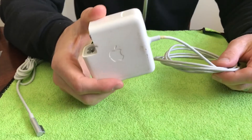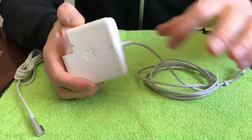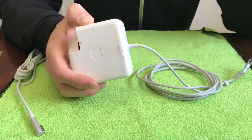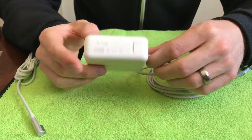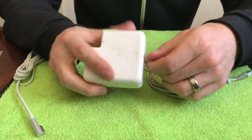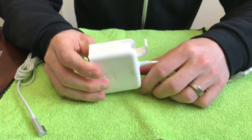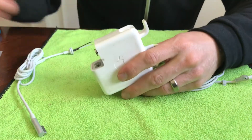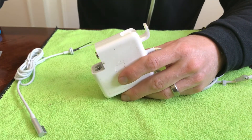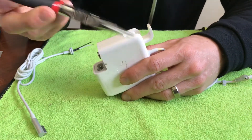First step is to split this apart so we can get to the solder connections, remove the old cable, and put the new one in. Since there are no screws, we have to try to pop this thing open. I'm sure there are some kind of snaps or glue holding it together. I've seen on other videos people try to use pliers to get in and separate them.